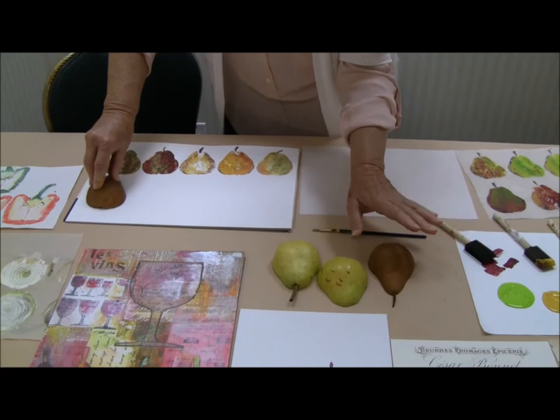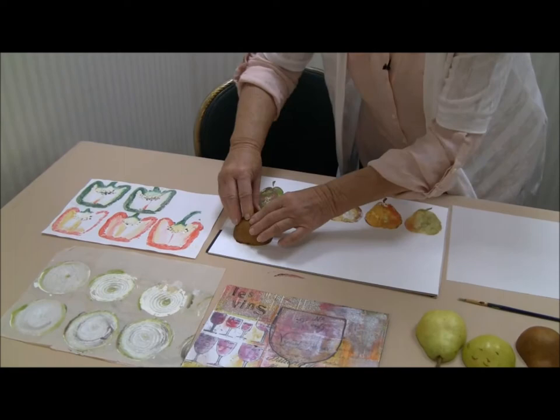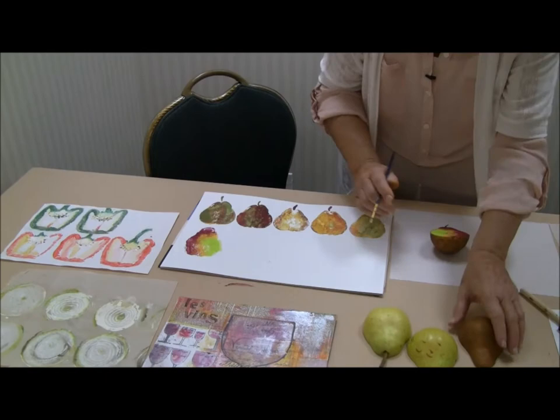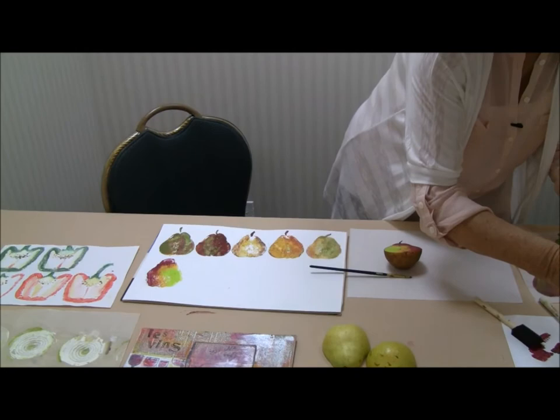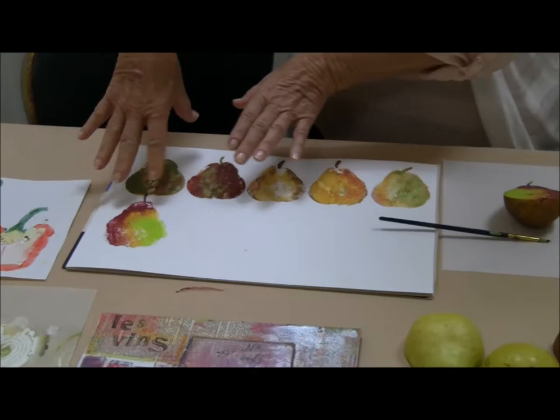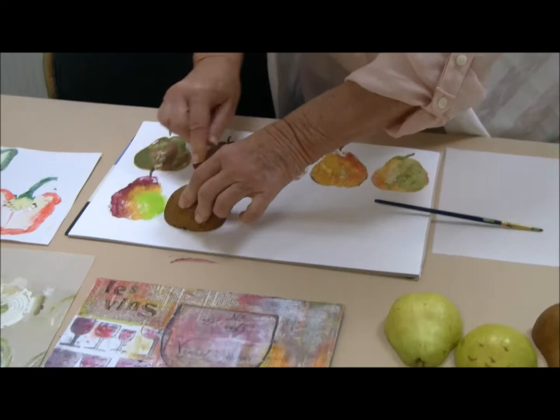What I did was put a paper towel to kind of get some of the moisture off. How could it be any easier than this? If that needs to be blended a little bit more, I can come back into it with a brush. And then what I do is come back with the stem and print that by itself with the paint application on the stem.